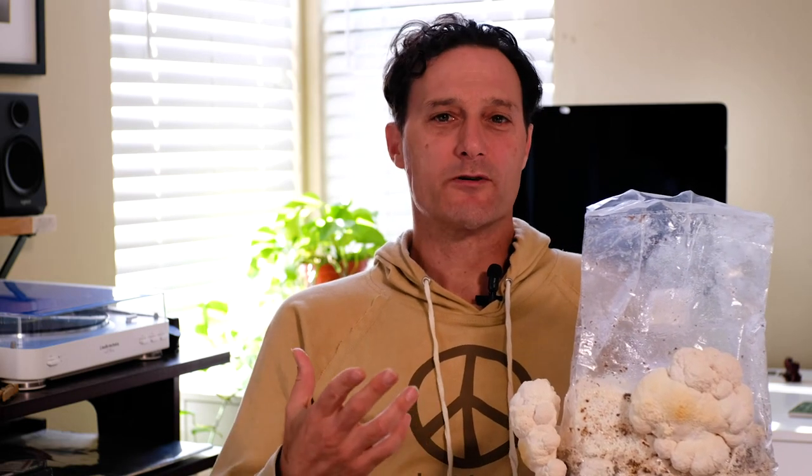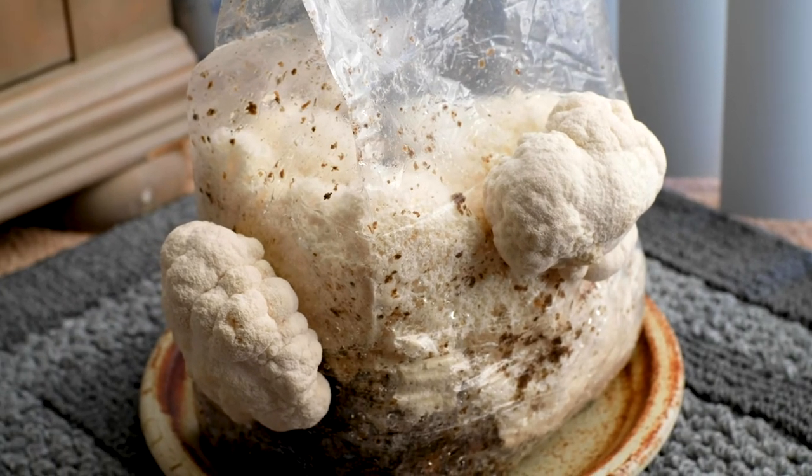After about a week you'll start to see little what they call pins, just a little pinpoint where the mushroom starts to bud out of those holes. Within the next week or so the mushrooms start to grow. They say you're supposed to harvest it before it turns yellow - we're starting to get a little yellowing, which we've read means it's either time to harvest or that it needs more humidity.